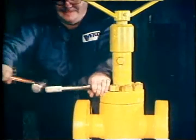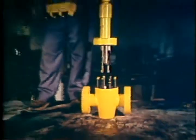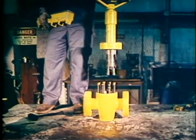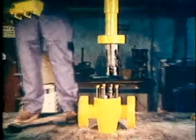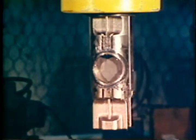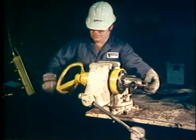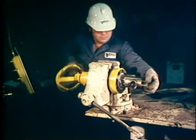Remove the bonnet nuts which hold the bonnet to the valve body and carefully lift the complete assembly out of the body. Maintain alignment of the bonnet with the body cavity until all of the components are completely clear. Note that all of the internal valve components are retained in the bonnet recess. To prevent damage to the valve internals, carefully lay the bonnet assembly on its side.